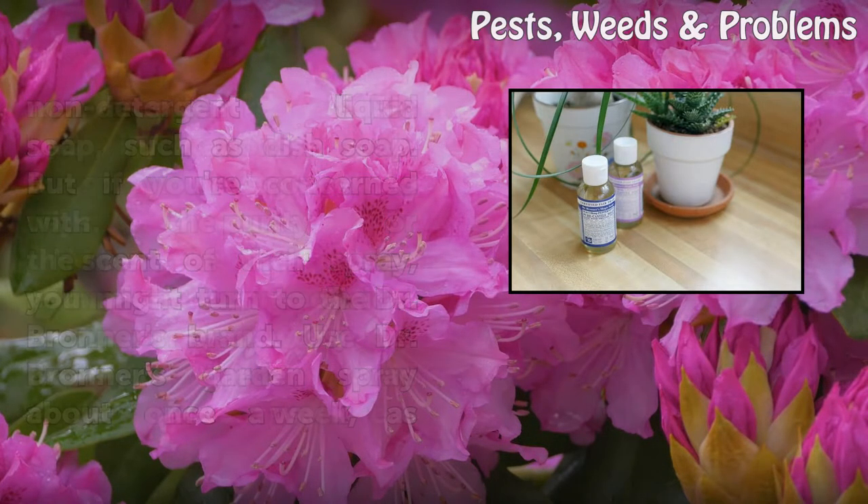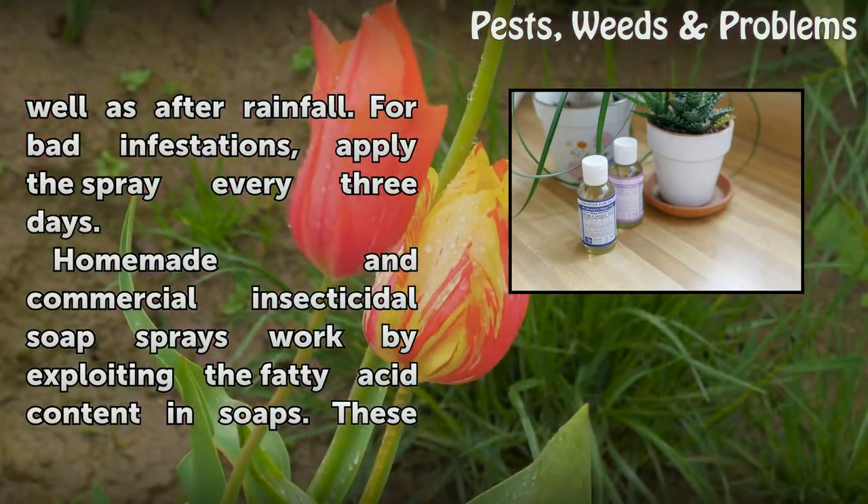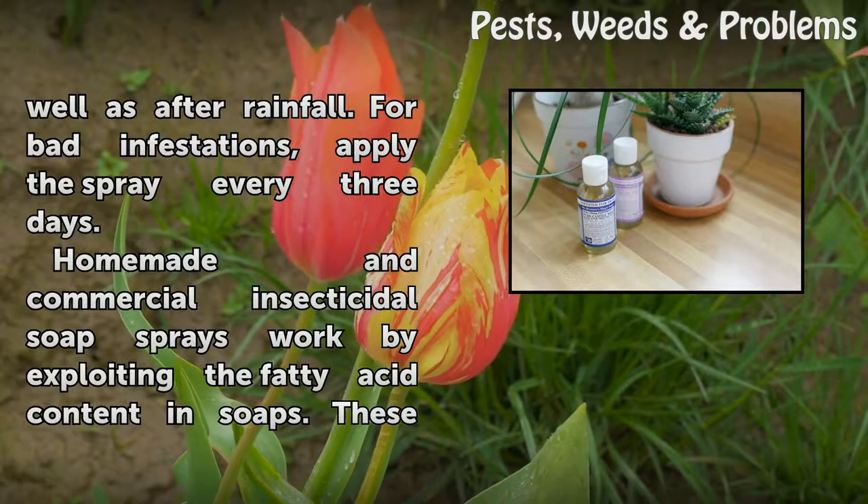Use Dr. Bronner's garden spray about once a week, as well as after rainfall. For bad infestations, apply the spray every three days.